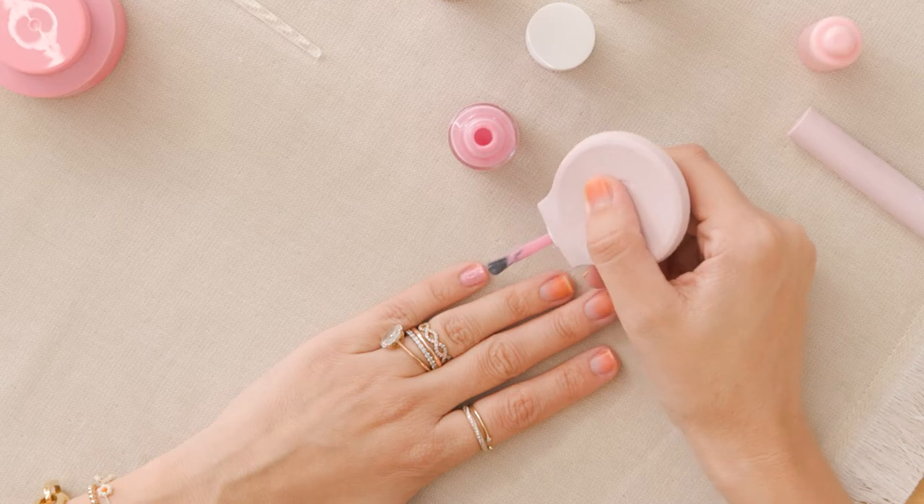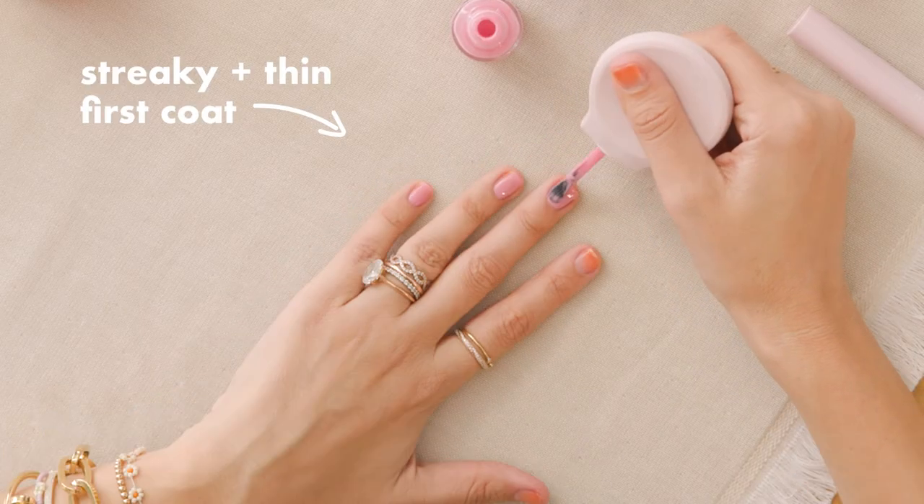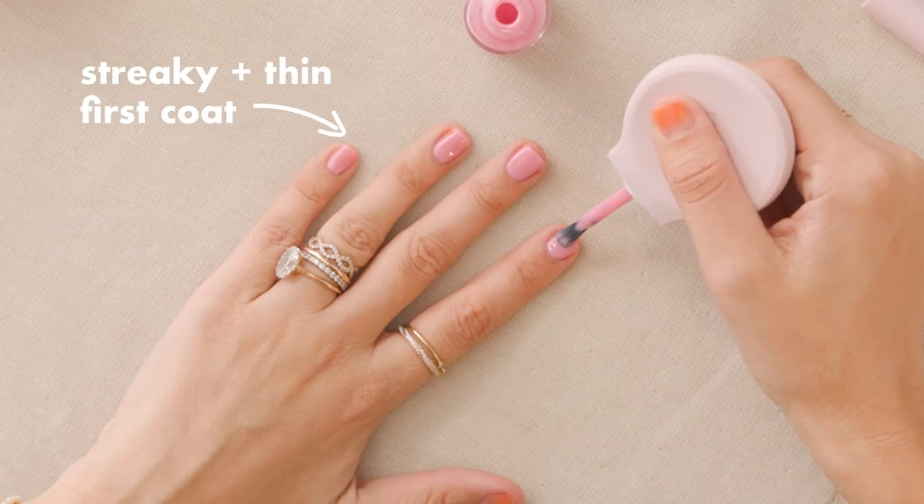Your first coat is gonna be totally streaky. That's okay. You don't want to put too much polish on every single layer or it won't dry. That causes chipping later too. So a streaky first coat is an A-plus job.